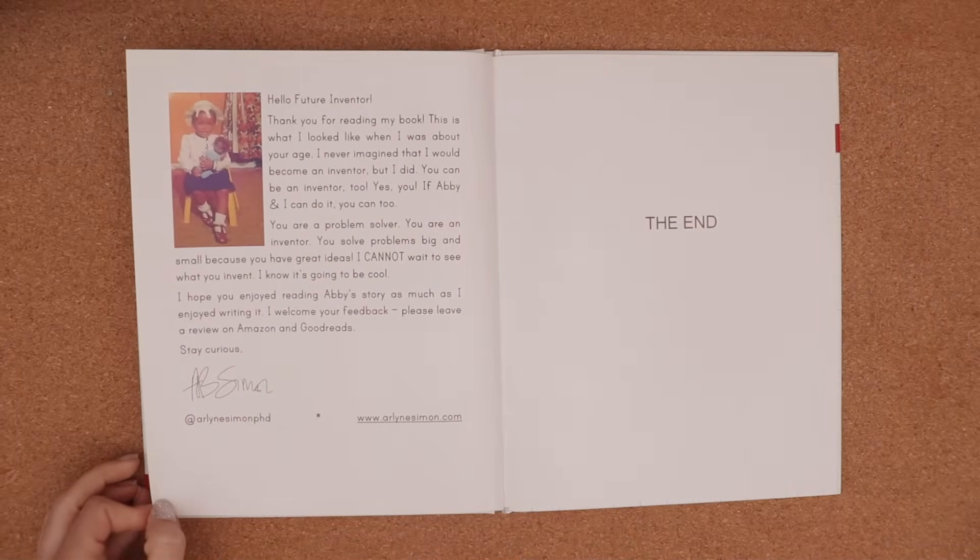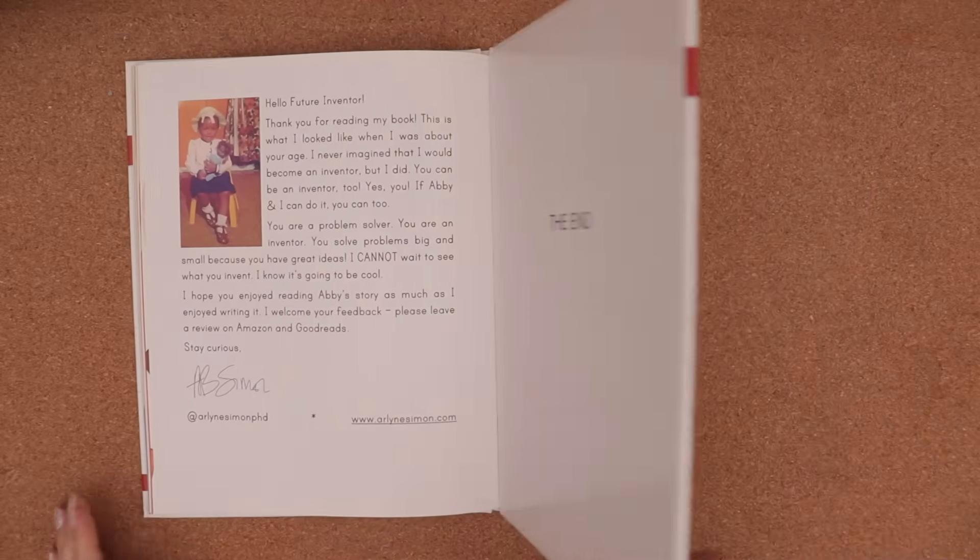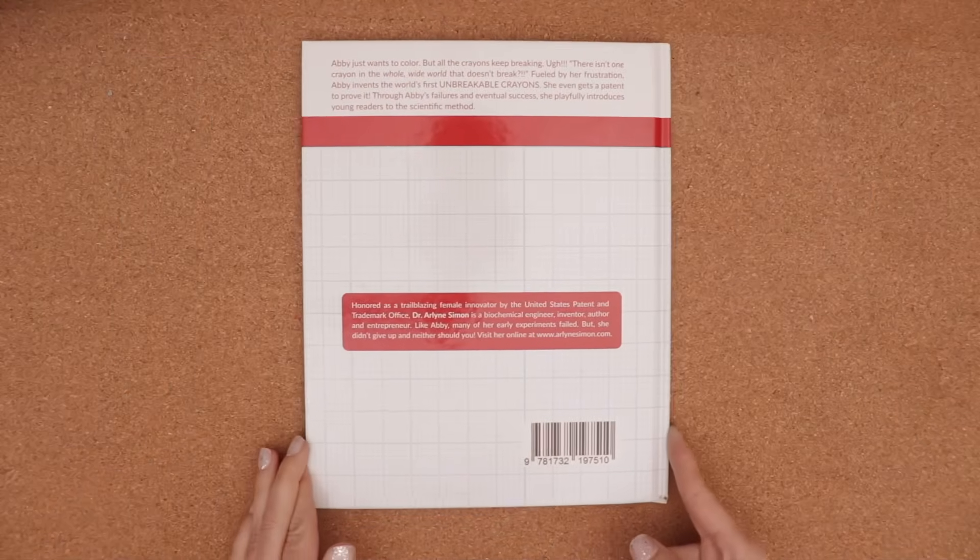The end. Thank you for reading with me today, friends. Now, I'm inspired to experiment with crayons. We don't have any plastic to use, but maybe we can find a way to make crayons unbreakable. Come on, let's try.